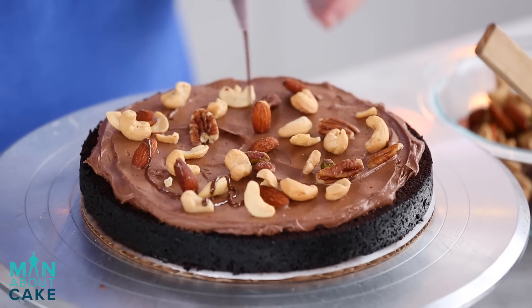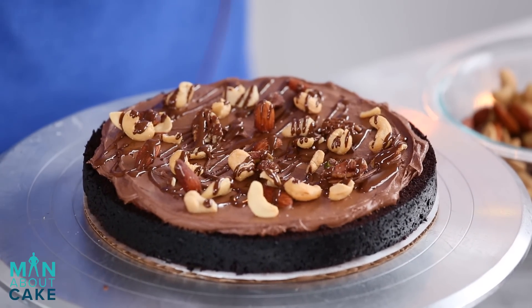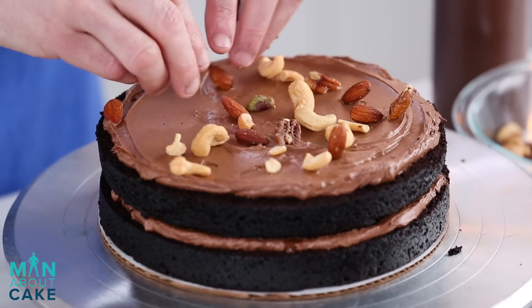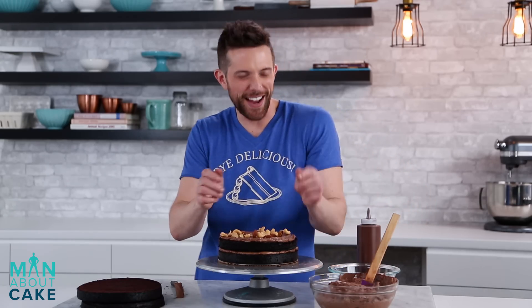Let's do a little bit of drizzly chocolate. Are there pistachios in there? Yes. So fancy.